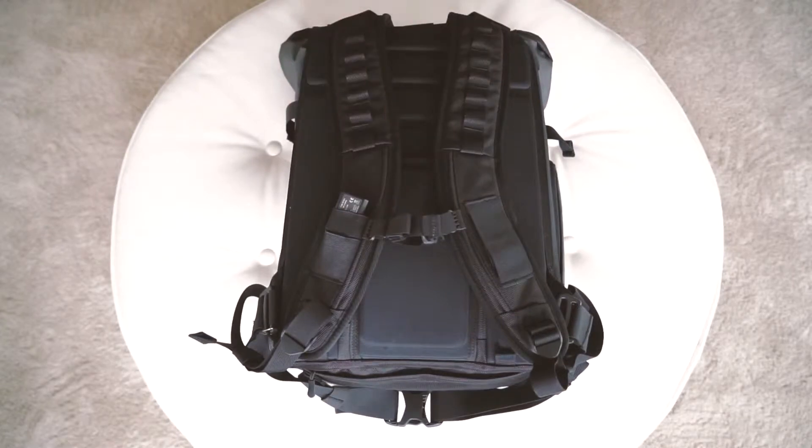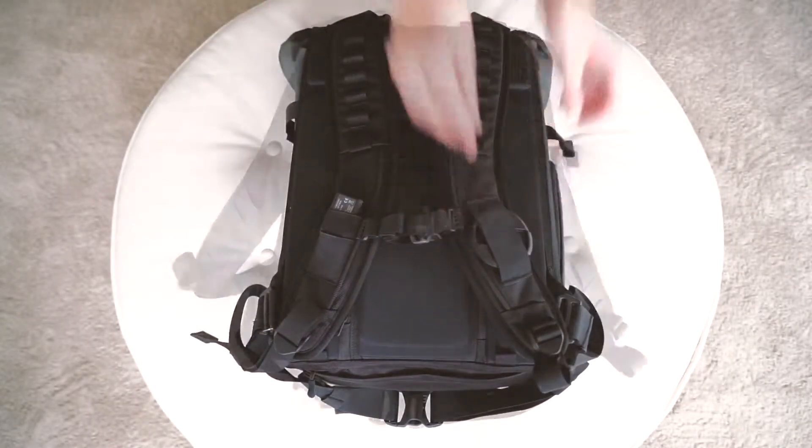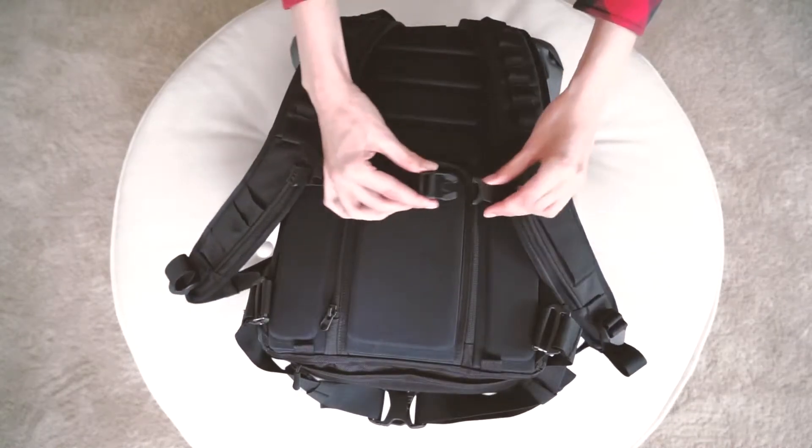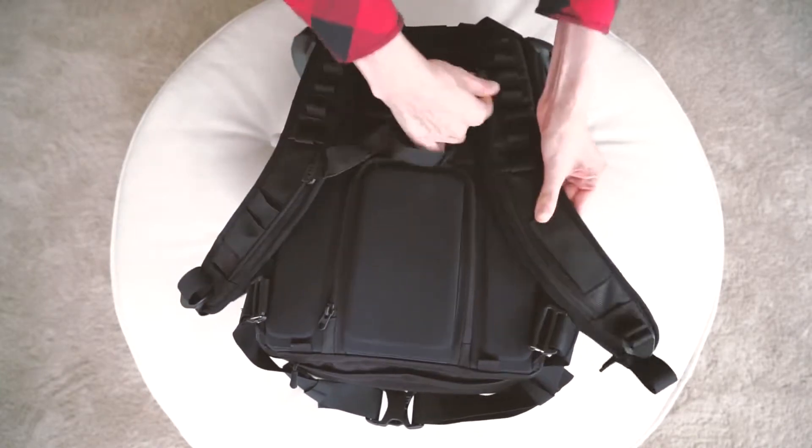On the left shoulder strap you have two elastic lens cap catches, one big and one small. Here is an adjustable removable chest strap — just slide the strap to the top to remove or reattach.